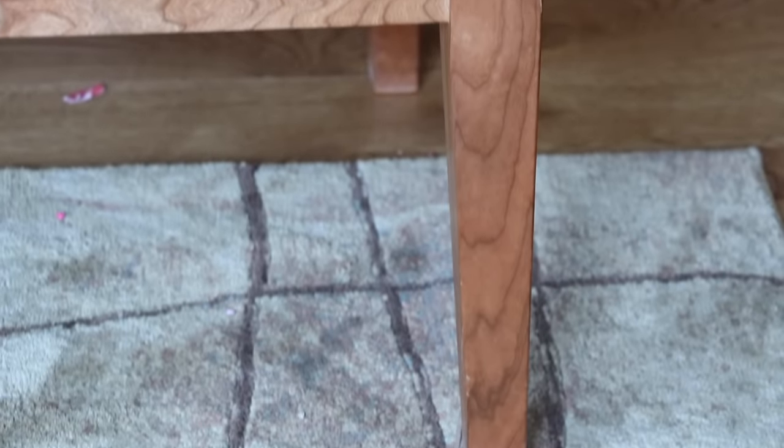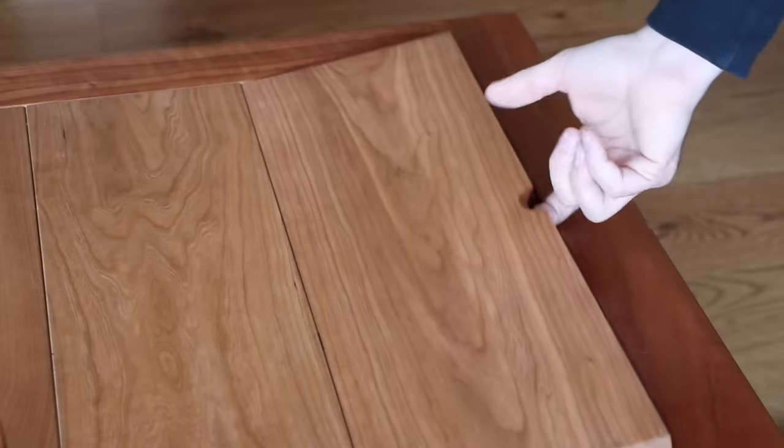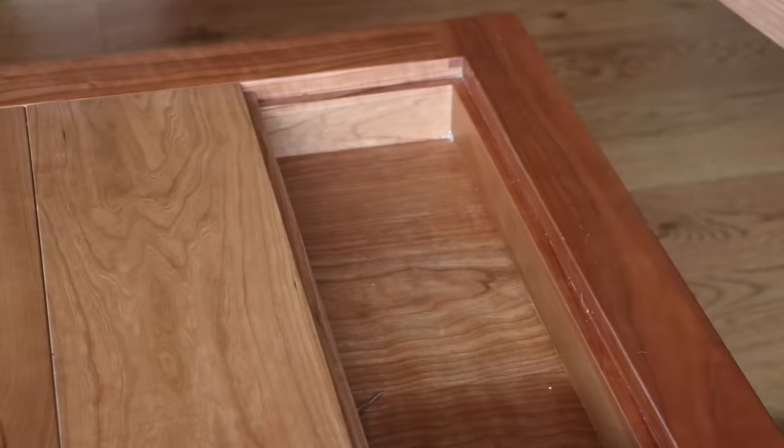So remember, if you're interested in building this, you might want the plans. We've got a SketchUp and PDF in the Guild, but you have to buy the gaming dining table series to get it. The video included there is a little more detailed but still an overview like this — most of the deep construction details you'll find in the gaming dining table series. Check that out over at the Guild. Thanks for watching.